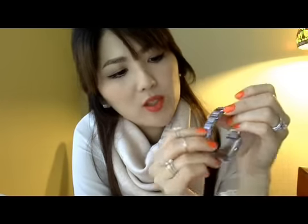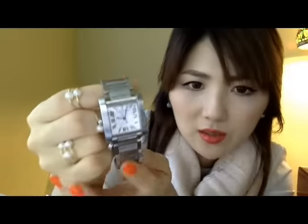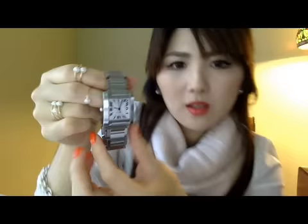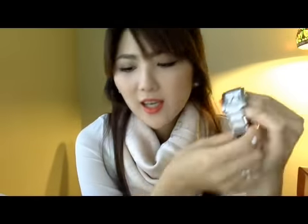I've been wearing it every day, except when I don't go out. I do have some scratches on the bottom, which I was expecting — I knew it would scratch over time like other bracelets and watches do. So yeah, it's very, very elegant and I love it so much.